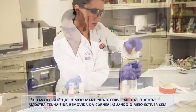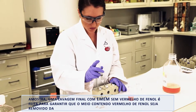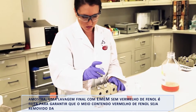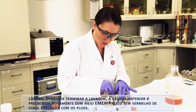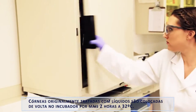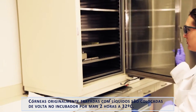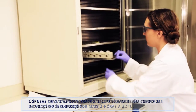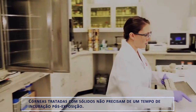Once the media is free of test material, a final rinse with EMEM without phenol red is performed to ensure the phenol red media is removed from the chamber. After rinsing is finished, the anterior chamber is refilled with fresh EMEM without phenol red and plugged. Corneas originally dosed with liquids are placed back in the incubator for an additional two hours at 32 degrees Celsius. Corneas treated with solids do not require a post-exposure incubation time.